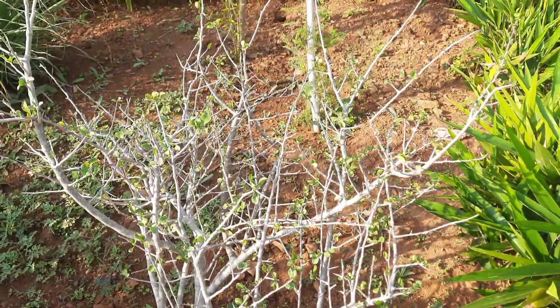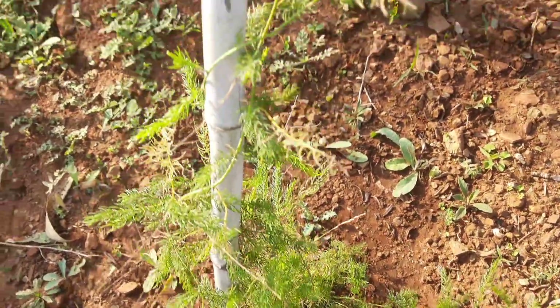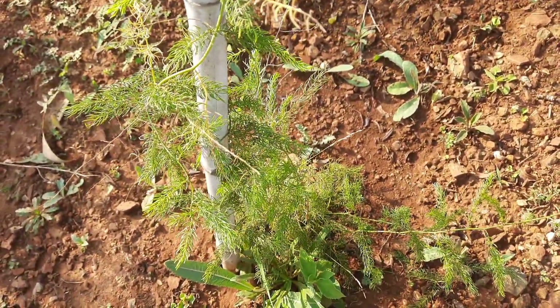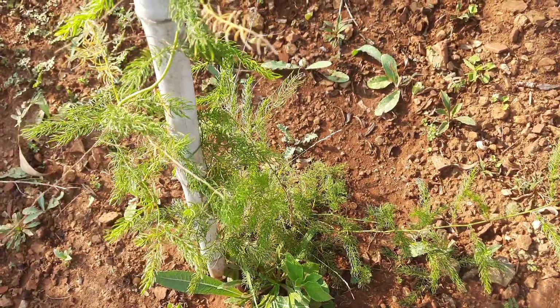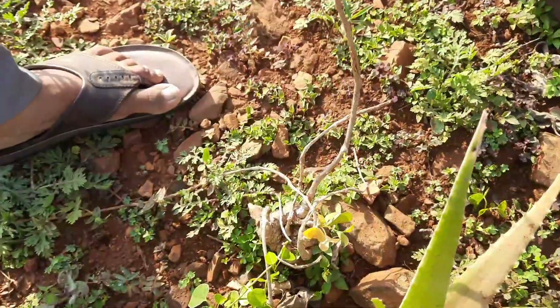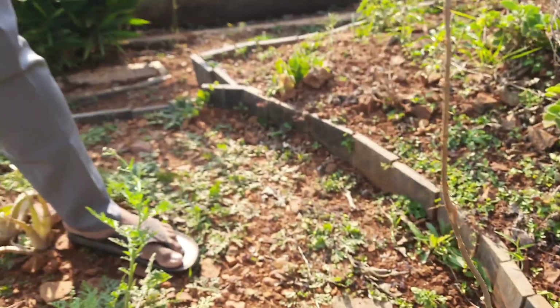This is Shatavari. Shatavari is very good for the female reproductive system — it is like a mother for females.